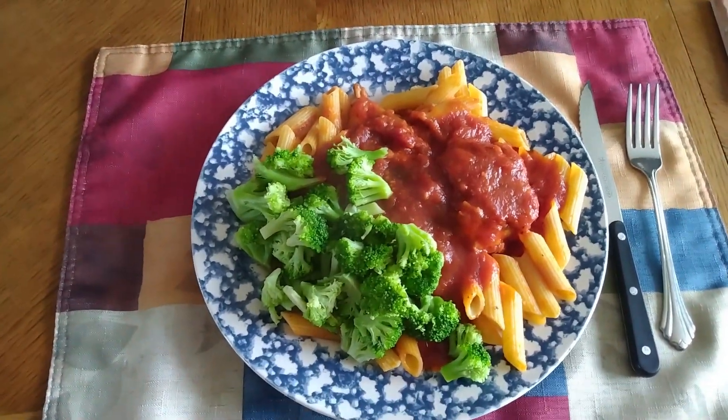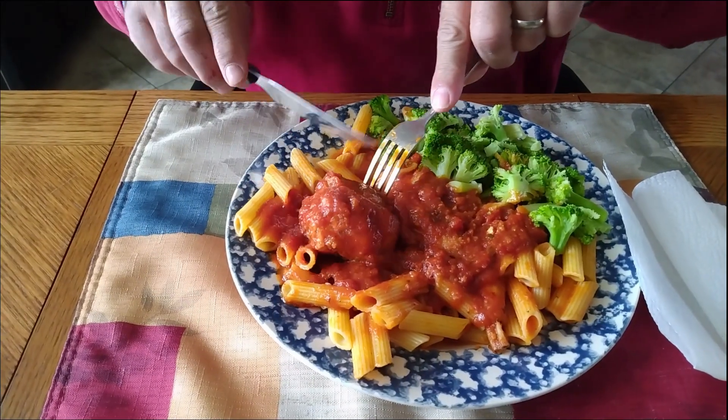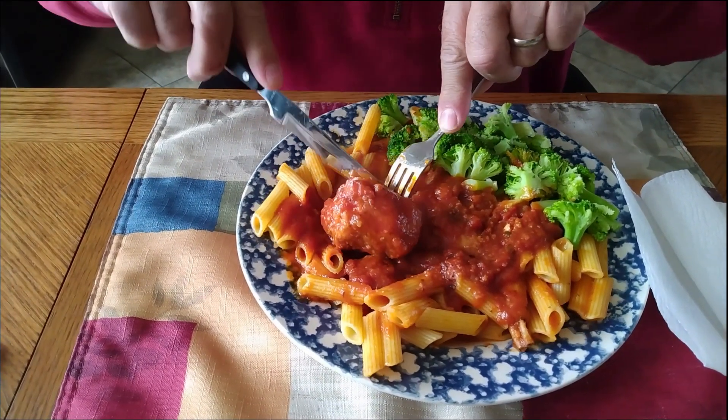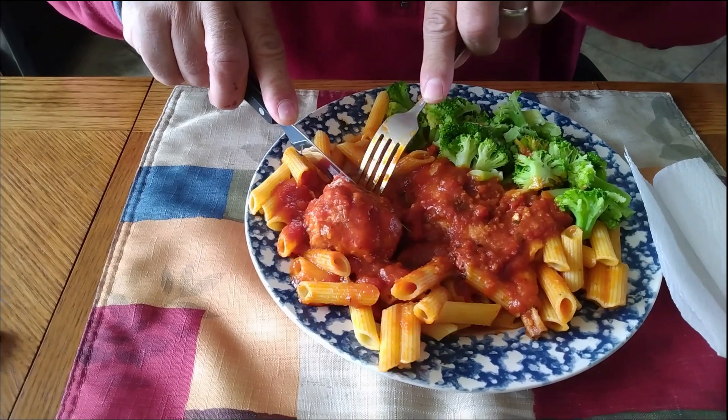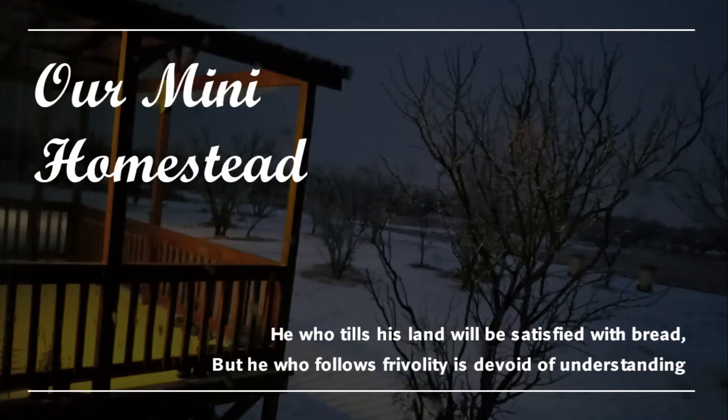Today we have rabbit marinara. We'll see you later.